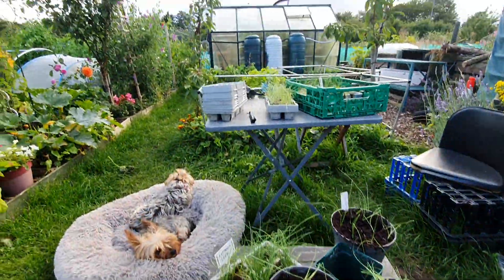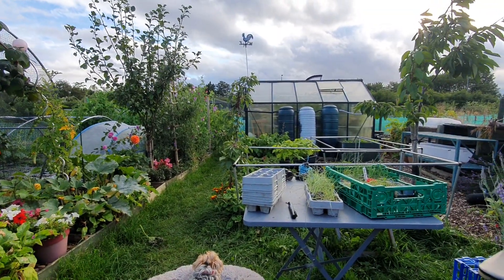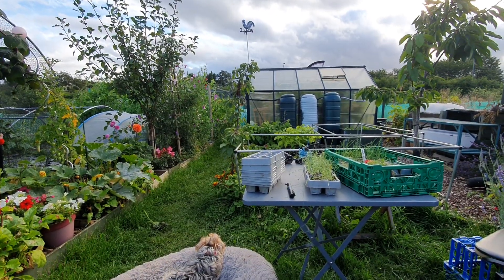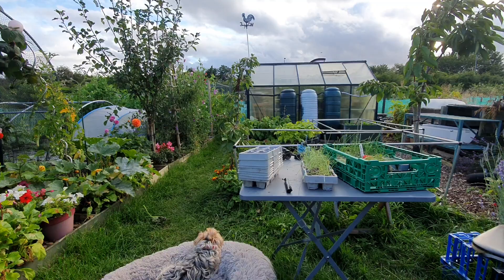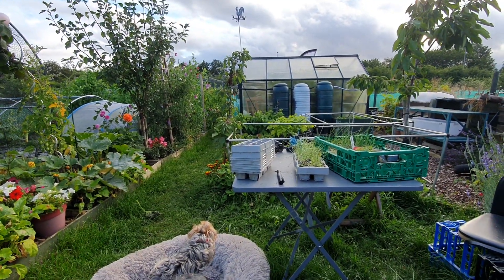I've got leeks in the other allotment at the far end there. They've been taken over for a while but they still don't seem to be getting any thicker — a bit thicker than a pencil, but they've just never really made it. We'll just see, onwards and upwards.